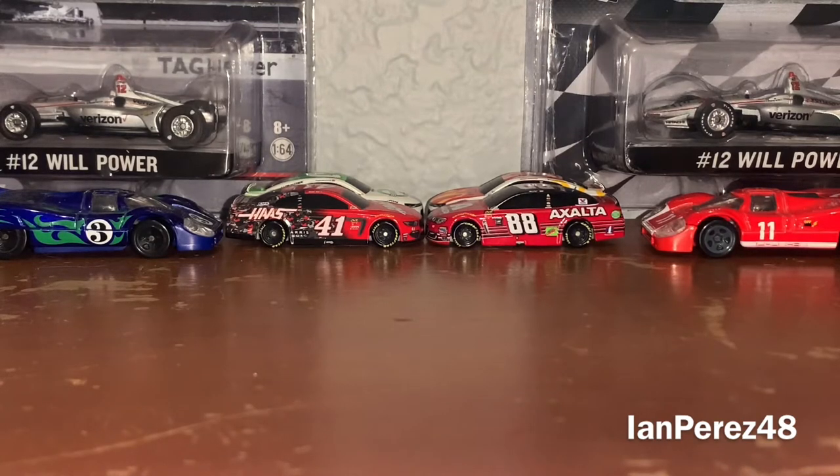We're gonna be going over, of course, another Jeff Gordon diecast. These are similar schemes but two different generations of the bodies. So with that being said, let's begin.